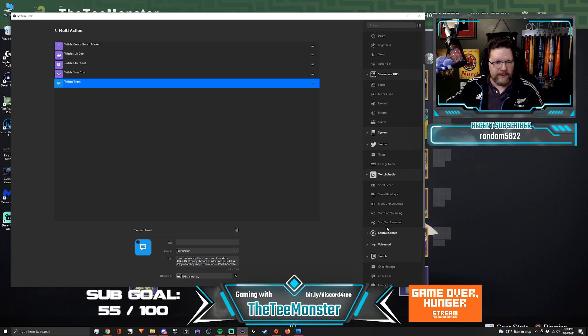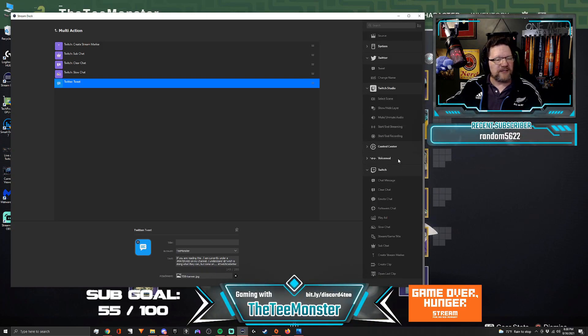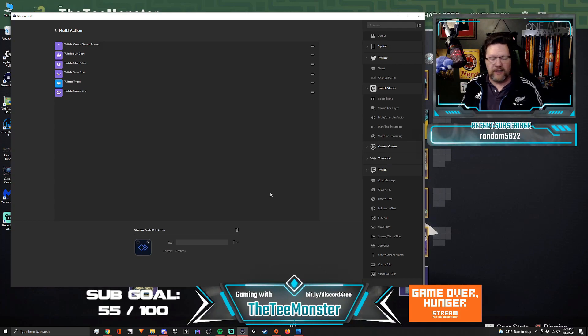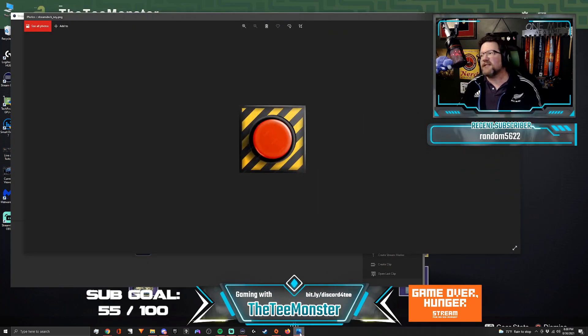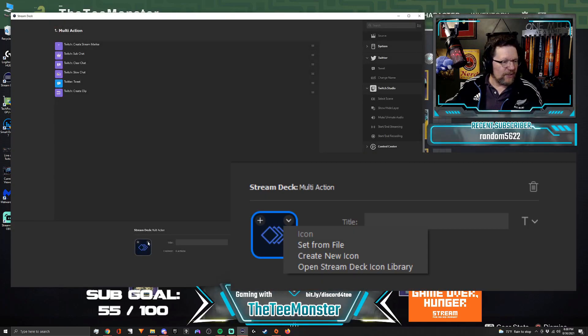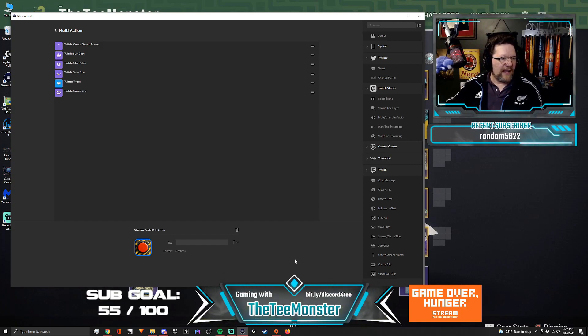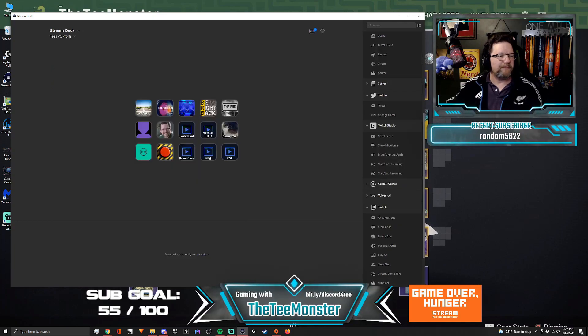One last function to throw on here. We go back to the Twitch section and I'm going to add 'create clip.' We now have a six-step multi-action button. If you want to give it some personality, I found a royalty-free panic button image. If you search for panic buttons, you can find a whole bunch that look like this. Find one you like, drop it in as 'set from file,' grab your panic button image, and when you're done, click the back button for multi-action — and there's your function.